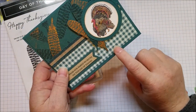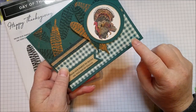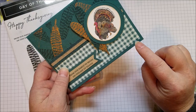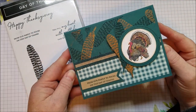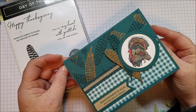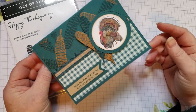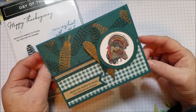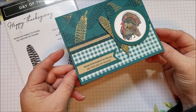This Designer Series Paper is from the Holiday Catalog as well. It's from the Come to Gather Suite and it's this really cute Pretty Peacock Gingham. Pretty Peacock is a newer color — one of the in colors. I really enjoy it because I loved Island Indigo, so this is kind of a replacement for me for Island Indigo. It's not as blue but it's pretty and I really like it.